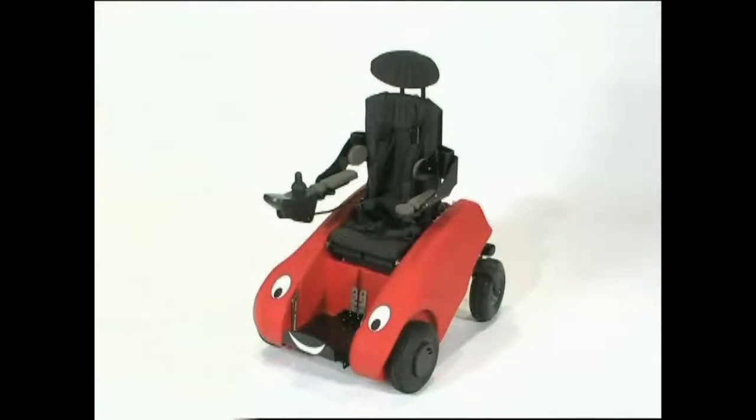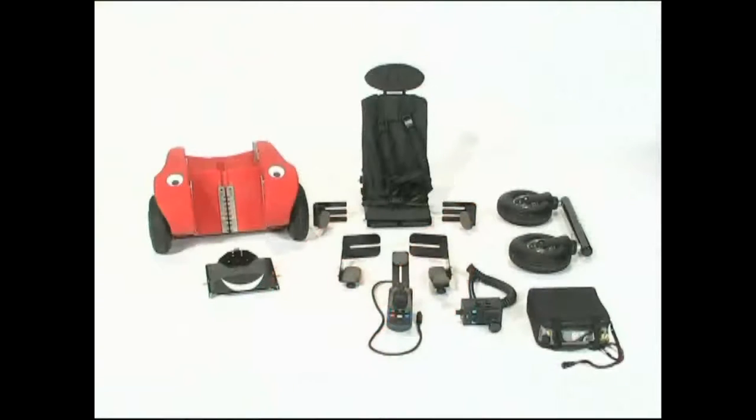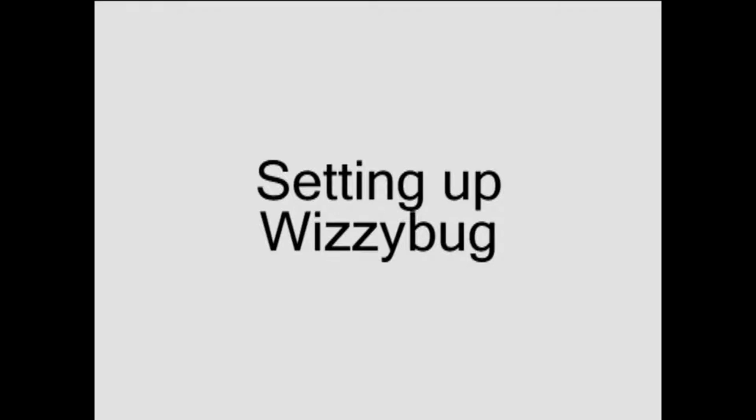The Whizzybug can be dismantled for transportation. Now let's put Whizzybug together.